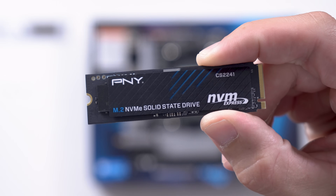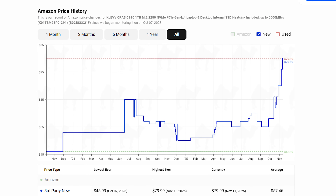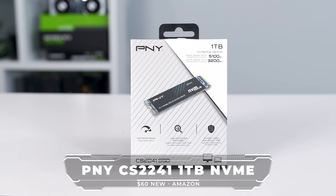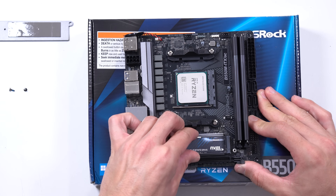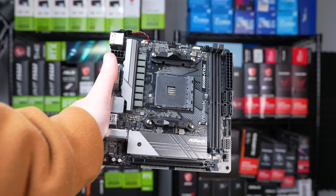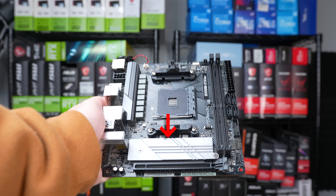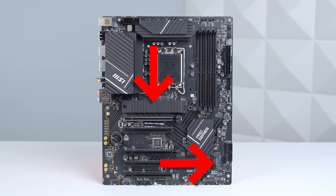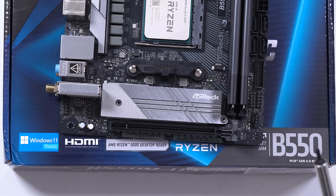For the SSD, pricing still isn't completely terrible — a bit higher than a couple months ago, but not too bad. This is a PMY-CS2241 1TB NVMe, a cheaper Gen 4 drive, and that's all we need for a build like this. If you think you'll need more storage in the future, now is a good time to spend the extra money. One downfall of budget ITX motherboards is that you'll only get a single M.2 slot, so if you want to upgrade storage later, you'll have to completely replace it.